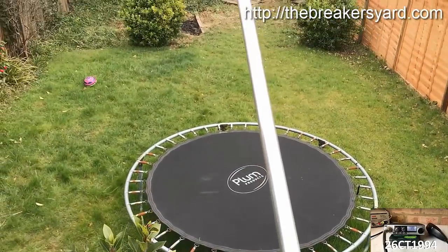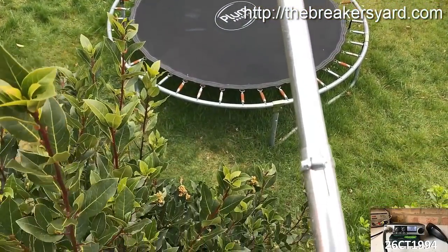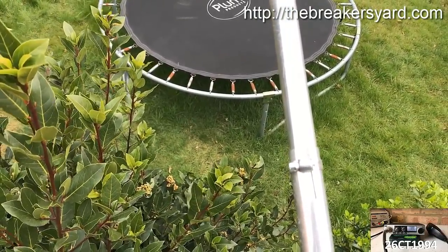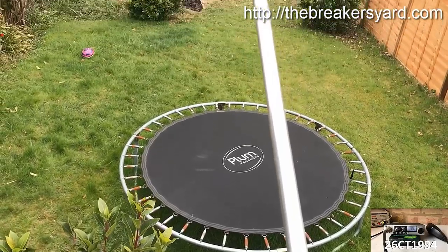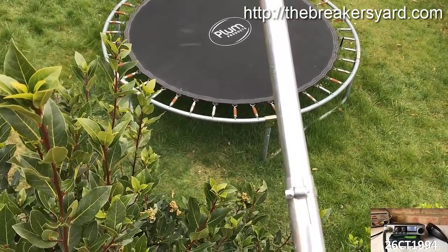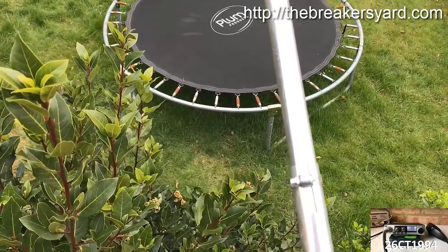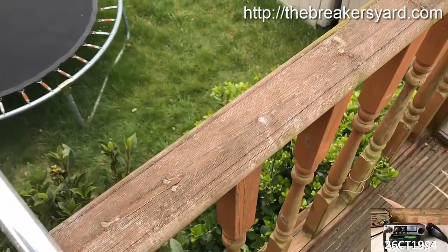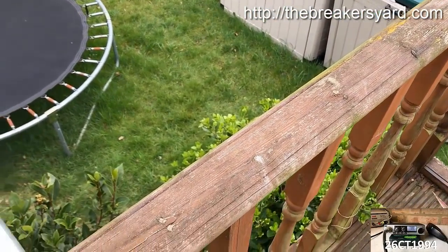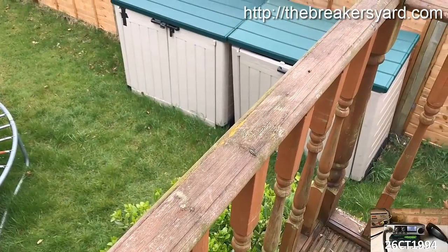I've made some adjustments to the length of that section of the antenna, just by eye. What there should be is little marks when you first buy them — they'll show you kind of where the correct length is. Obviously over time that's kind of worn off, so I'm having to do it by eye, which we'll have to see. I'm going to just get it basically strapped onto these banisters here, just to get it upright, stick the coax on it, stick a SWR meter on it, and make whatever adjustments we need to make to get the SWR down. Hopefully it shouldn't be more than a ten-minute job.